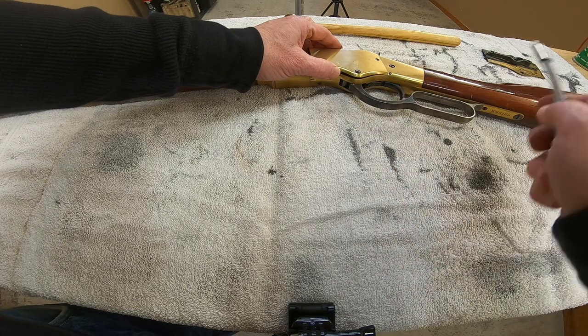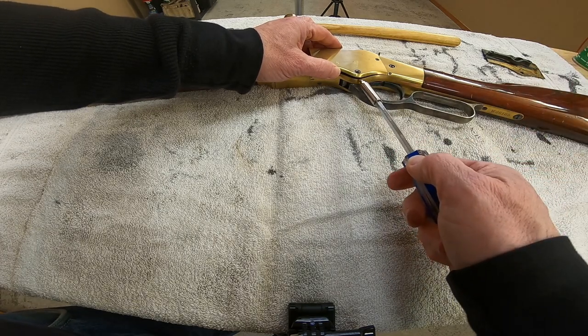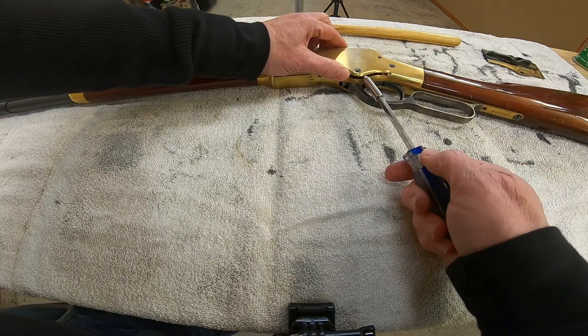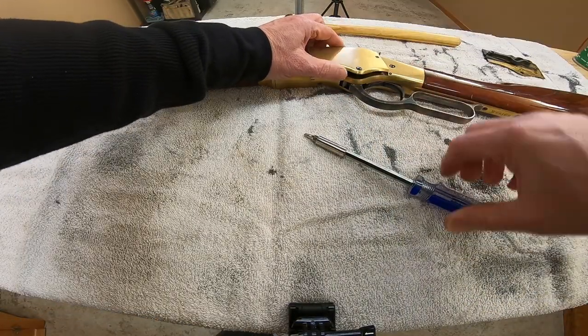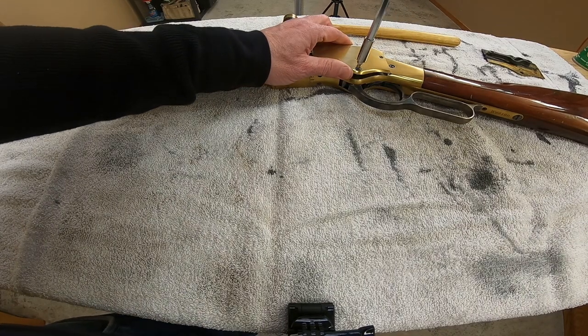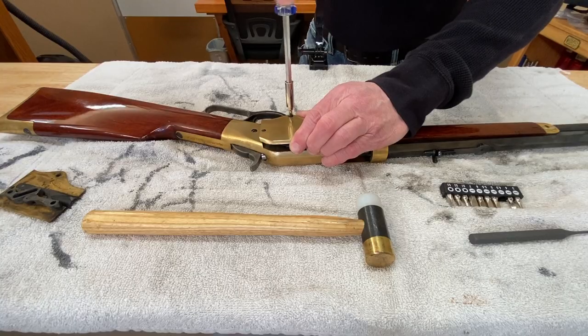Once the threads are released on the back plate, you should just be able to slide it right out. Of course you want to be careful — you don't want to scratch up your Yellow Boy at all. It might need some help. There we go.